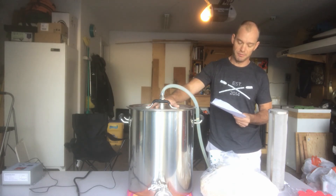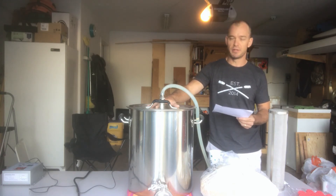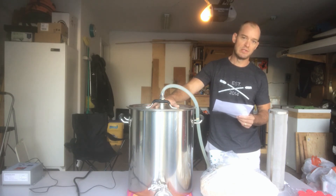The bottom line for this one: I'm shooting for an original gravity of 1053, my IBUs are going to be at about 30 — and anybody who homebrews knows that's just kind of a swag — and my color is going to be a 52 SRM, so it's going to be pretty dark on the color scale.